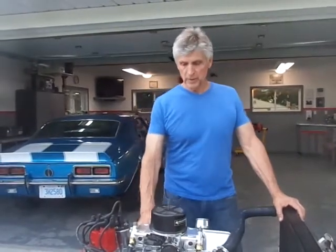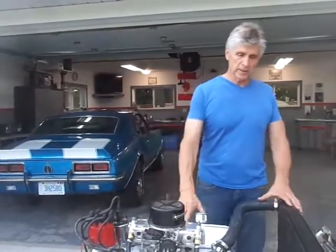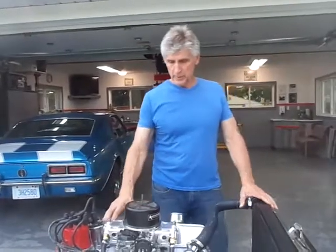Good evening. This is August the 17th, 2018, and my name is Alan Gold. We're in London, Ontario, and the purpose of this quick video is to demonstrate a couple things.